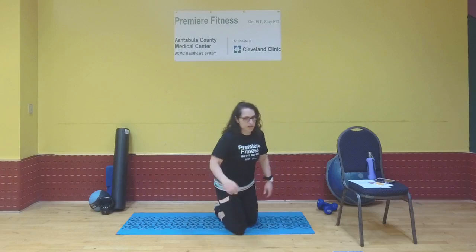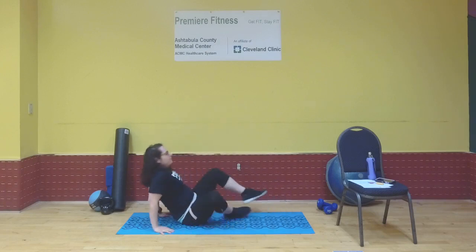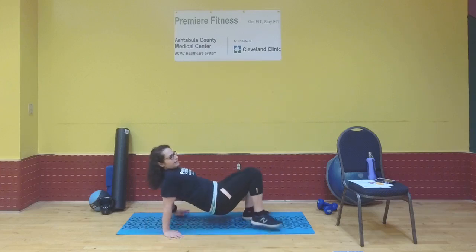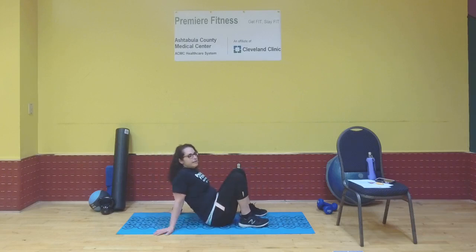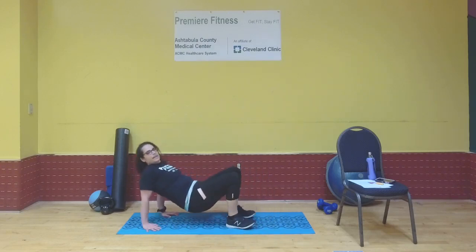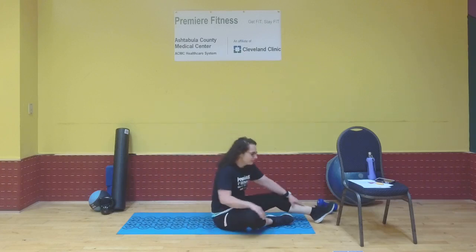Exercise four: the crab walk, crab hold, or reverse tabletop — whatever you want to call it. Hips are lifted and we're moving. Either hold the position or crab walk front to back or left to right. I'll count to ten — just keep moving. Lift those hips and go: one through ten. Nice job — kind of an awkward one, but it's a good one!